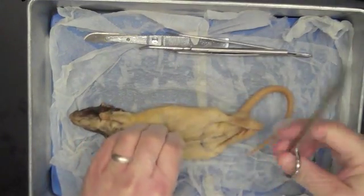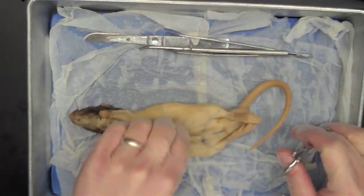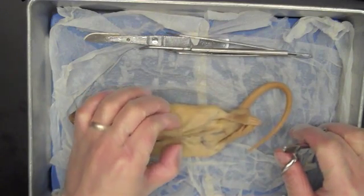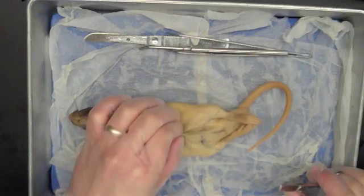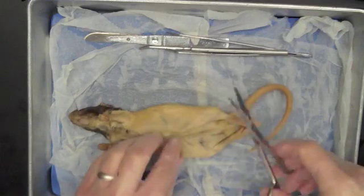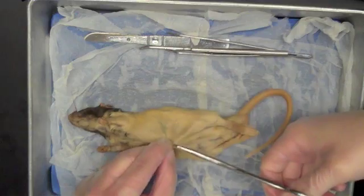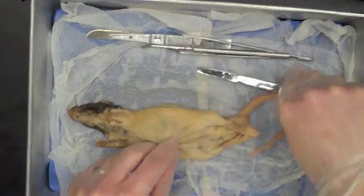My first incision — always exciting when you make that first cut. I'm going to take my scissors and pinch the skin right here in the middle of his belly. As I pinch that skin, I can separate it from the very thin layer of muscle tissue underneath it. Once I have that piece of skin pinched up, I'm going to make just a small little snip, and from there I can lift the skin up and get my scissors underneath it.